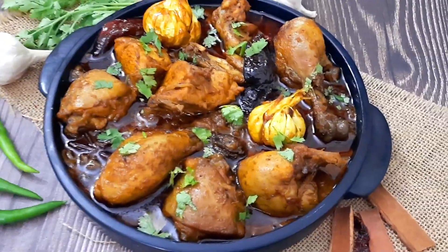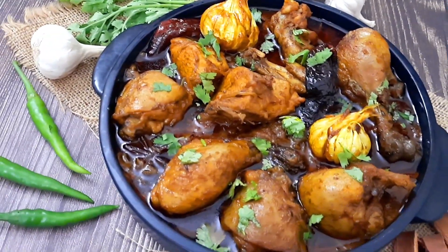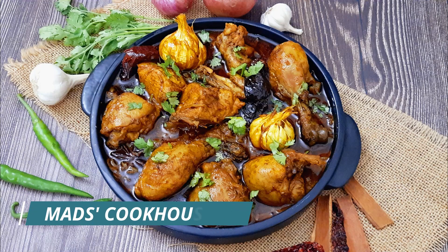The Bihari style chicken curry is ready to serve. Enjoy with litti or boiled rice. For more such recipes, follow me at Mad's Cook House and be sure to like, share, and subscribe.